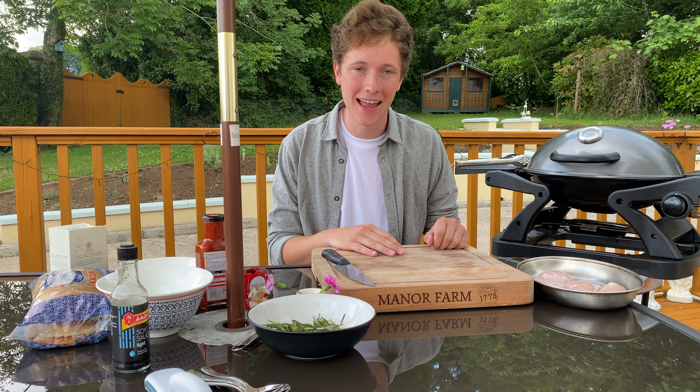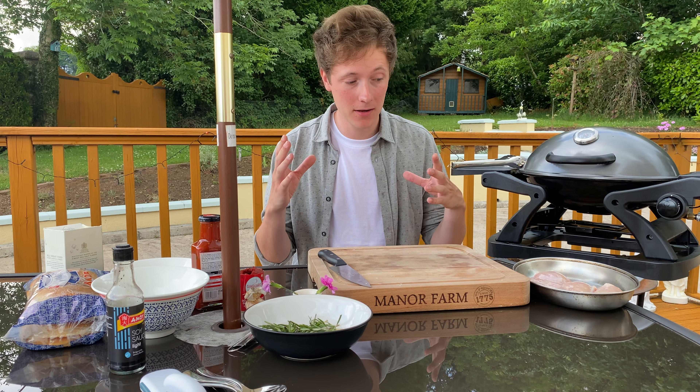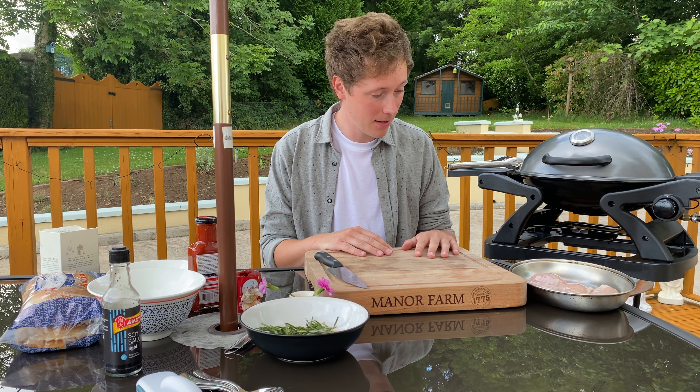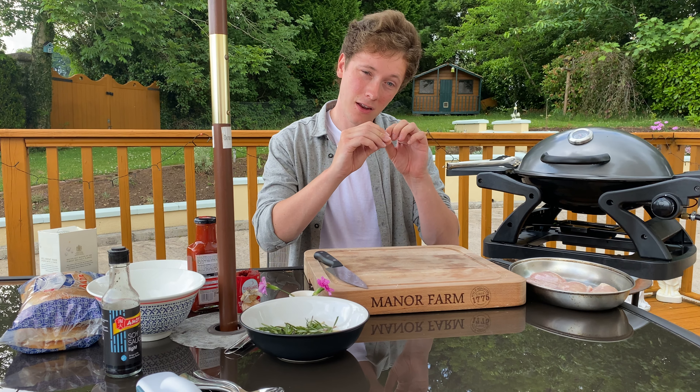Here's a nice tip from Manor Farm. One thing we always do when we cook chicken is undercook it on the inside and overcook it on the outside when we're barbecuing. This is a little tip to ensure that you get a nice surface area, really crispy bits, and that we're cooking it fully through.